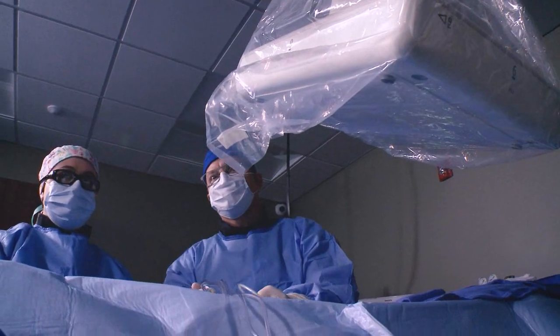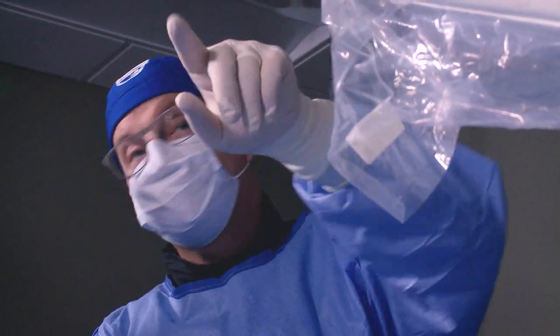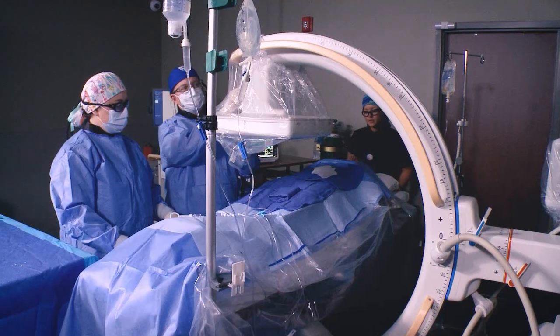One of my greatest concerns was being able to deliver a quality product in an office-based setting. I'm very used to and was trained on a fixed unit in a hospital setting. I was only going to do this adventure if we could guarantee that the imaging would be equivalent to what we could get in the hospital.